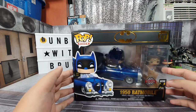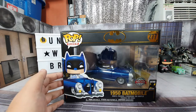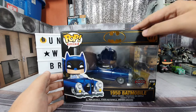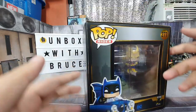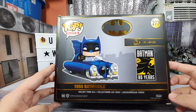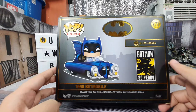Let's go ahead and check out the box first before we proceed. Here's what it looks like from the front — this is a special edition one. Here's what it looks like from the left side. We see Batman there, and this is on the back.